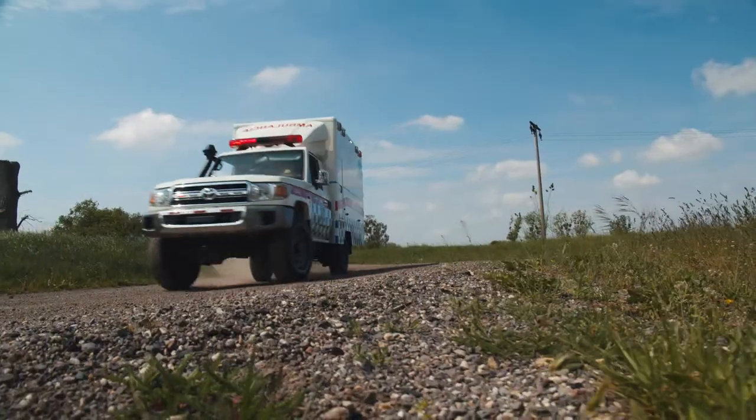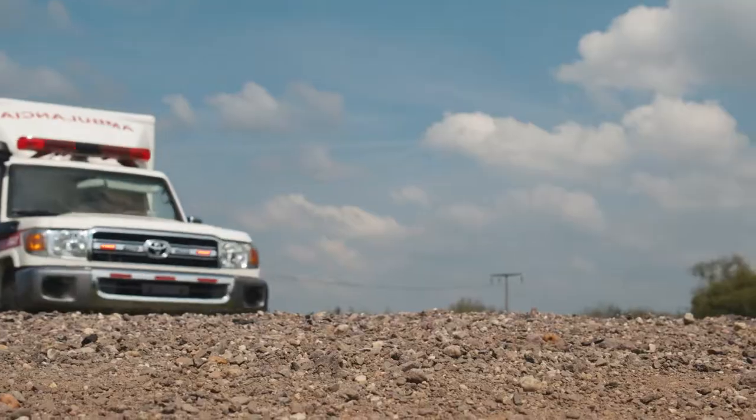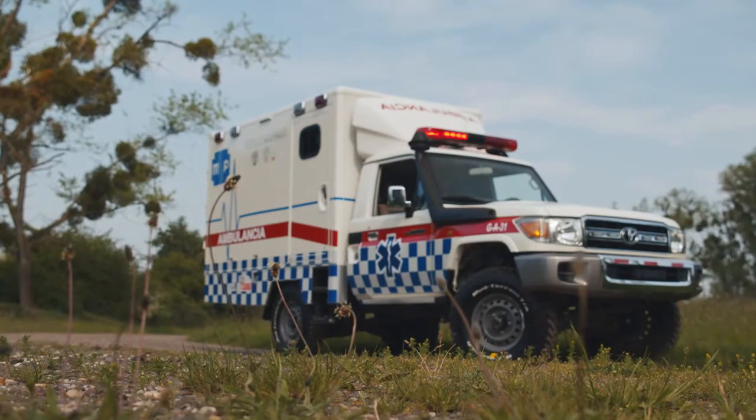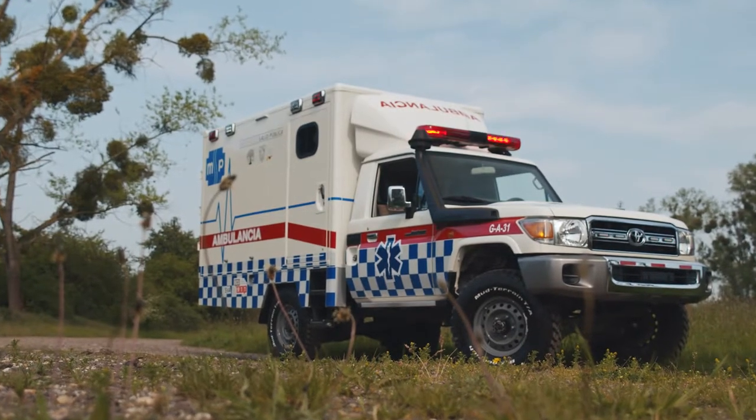The suspension not only increases the height of the ambulance to cross very difficult terrain, it also increases the maximum weight of the ambulance to 3.9 tons, which gives you a payload of about 850 kilos for the patient and the medical equipment.